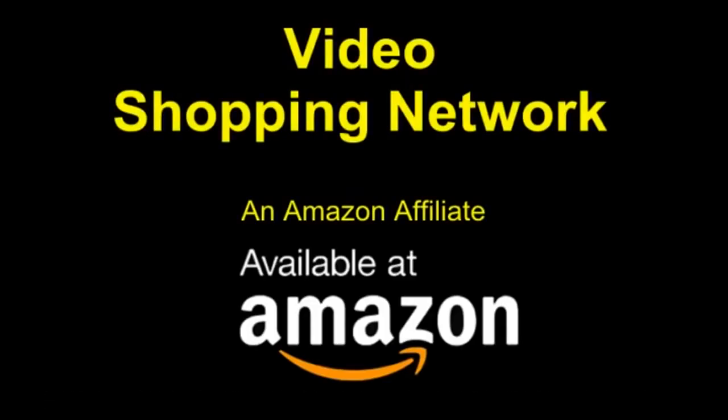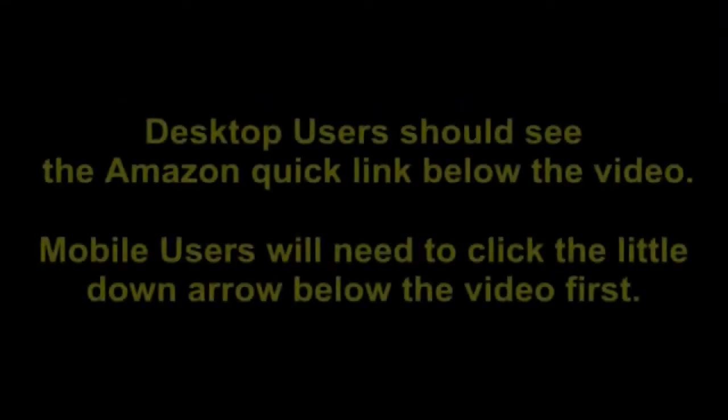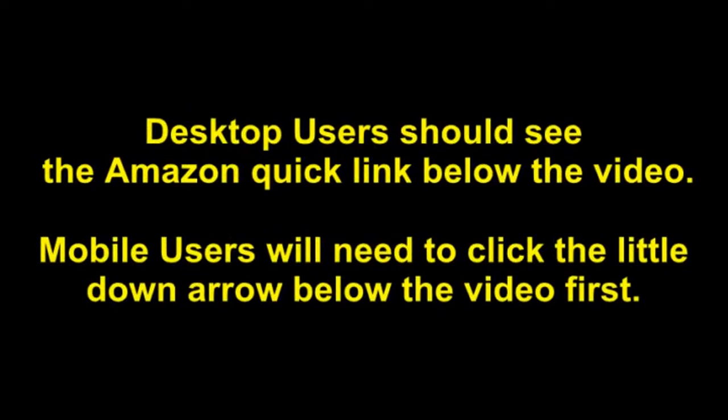This video is brought to you by a video shopping network and Amazon affiliate. To see this product on Amazon, click the link in the video description below. You'll be able to see current pricing, product reviews, and any special deals. Desktop users should see the Amazon quick link below the video; mobile users will need to click the little down arrow below the video first.